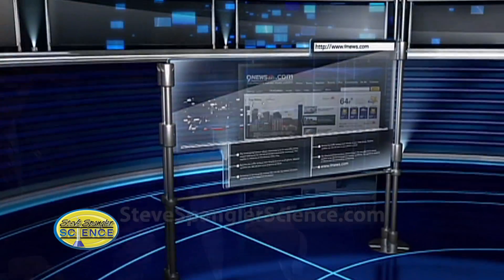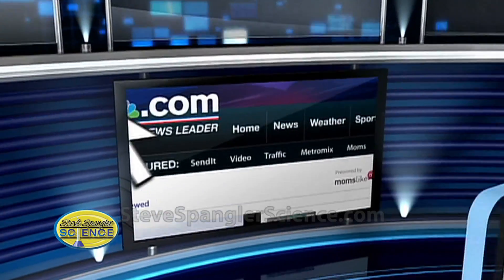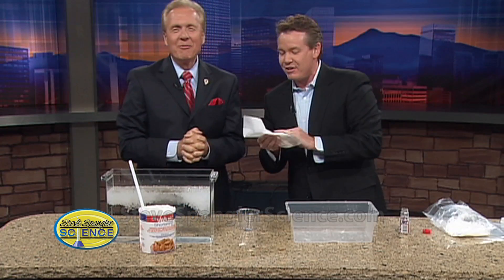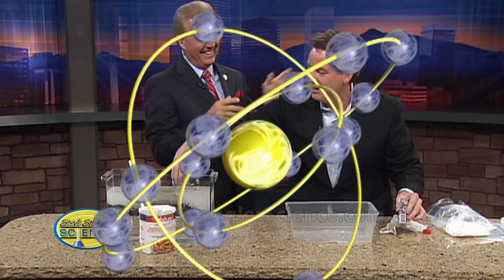You can see Steve's experiments again by going to the on-air tab at 9news.com. Delicious sprinkles! In 11 years, I've never done anything like that on TV. We'll be right back, everybody. You want to try? It's pretty good.